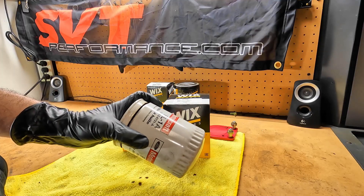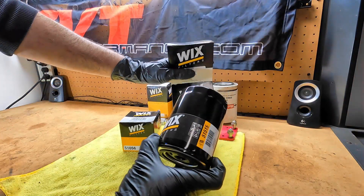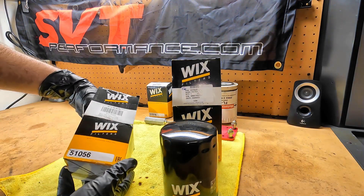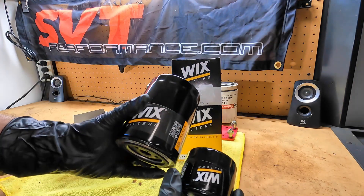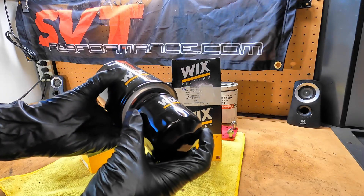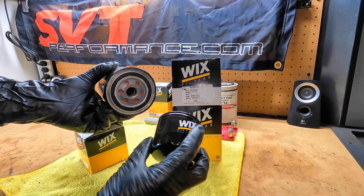So I decided, well, let's figure out what the equivalent is and take a look at it. My base reference is a Wix 51515, because that's kind of just what I use in these applications. This is the Wix equivalent to that FL-313 — it's a 51056. And it is a tiny little guy. You can see compared to what a regular FL-1A would be. It is the same thread pitch, and it will screw onto a small block Ford. You can see even the gasket surfaces are identical. But this is probably more appropriate for, say, your lawnmower.